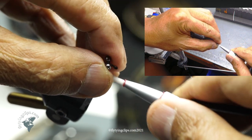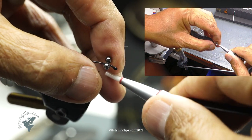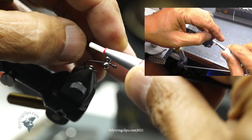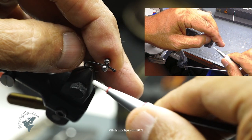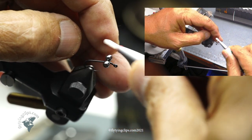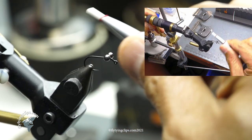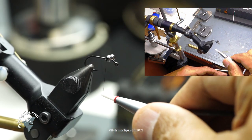I just figure-eight these eyes up on the front. You can notice that the eyes are on the outside of the hook, not the inside — that's to facilitate it landing with the hook point up. I'll do a figure eight, then wrap around, and I'll also add some super glue.